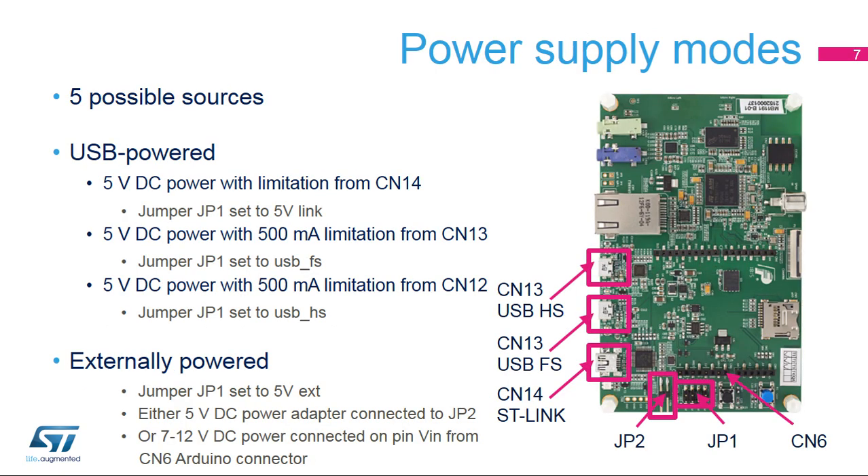The Discovery Kit has five possible power supply sources. It can be supplied by USB in one of the following configurations: plug in a Type-B mini-USB cable on CN14 and set the JP1 jumper to 5-volt link; plug in a micro-USB cable on CN13 and set the JP1 jumper to USB FS; or plug in a micro-USB cable on CN14 and set the JP1 jumper to USB HS. It can also be supplied externally if JP1 is set to 5-volt external and either connect a 5-volt DC power adapter to JP2, or a 7-to-12-volt DC power on the CN6 Arduino connector pin named VIN.